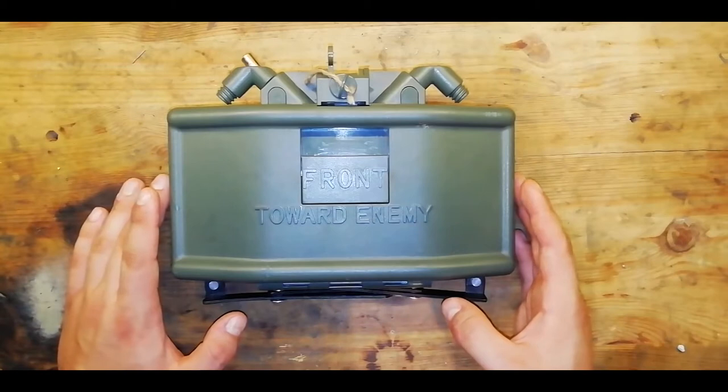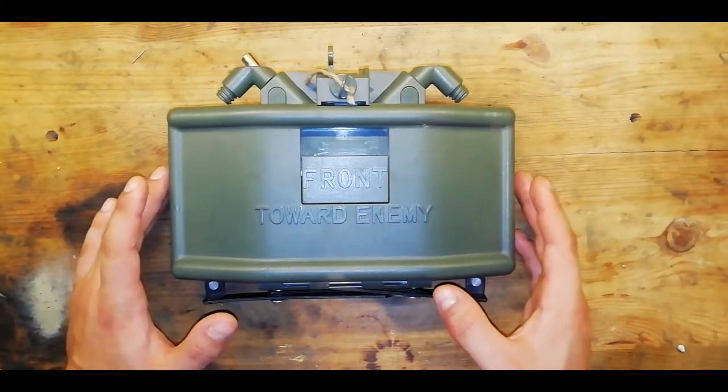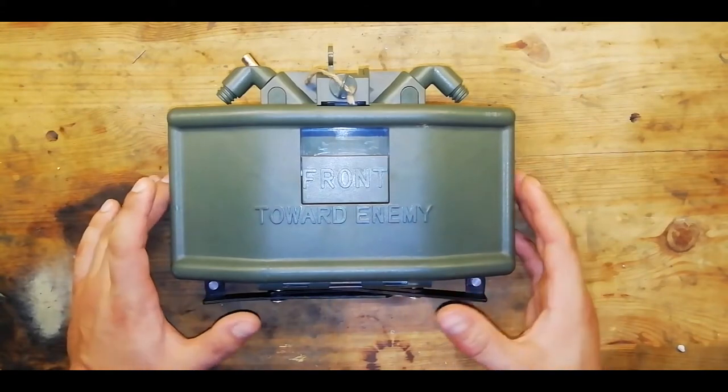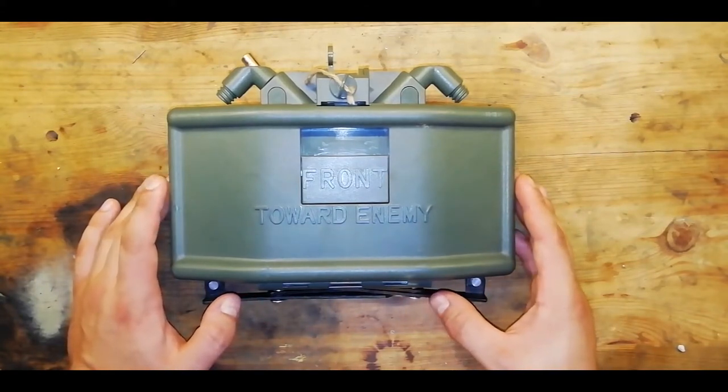This is the Claymore in question. It is a generic Chinese water bead Claymore that I paid about 30 quid for. It's had a few modifications done to it — some of them are a necessity for Airsoft, some of them I just wanted to do because why not? So let's have a closer look at it.